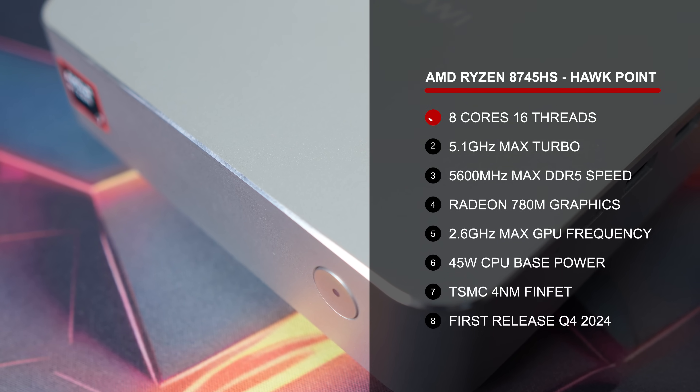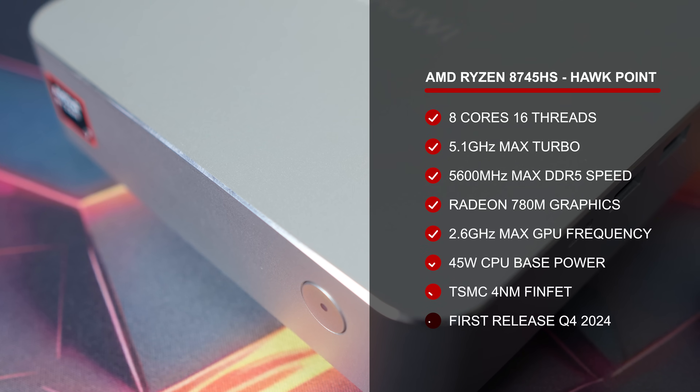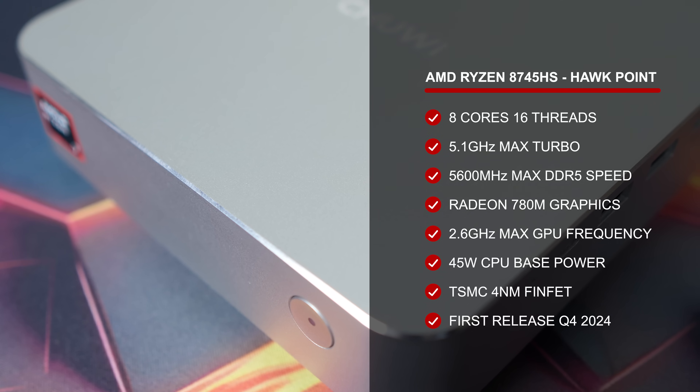It features AMD's Ryzen 7 8745HS — 8 cores, 16 threads with Radeon 780M graphics. It's an updated 8000 series CPU released late 2024.